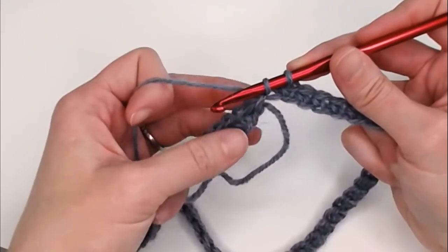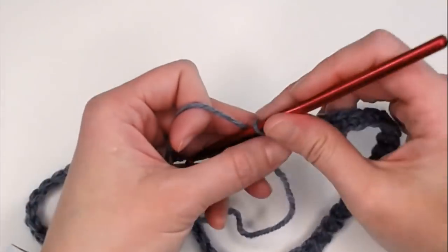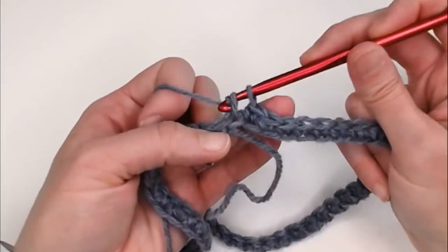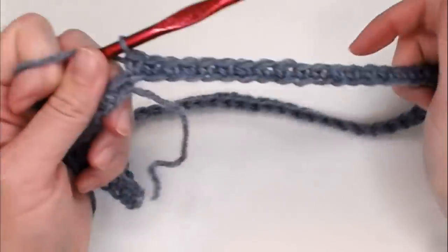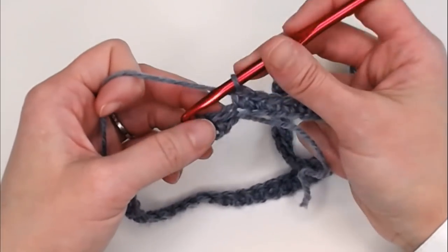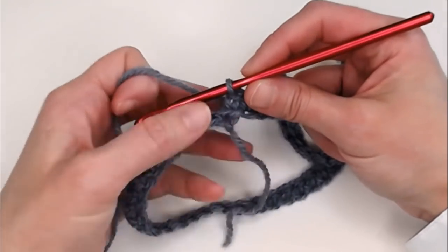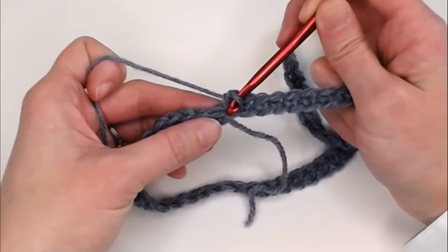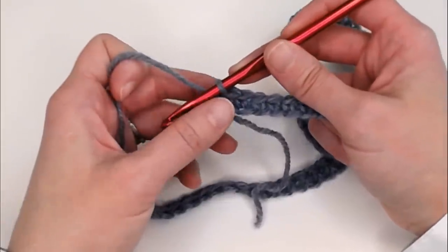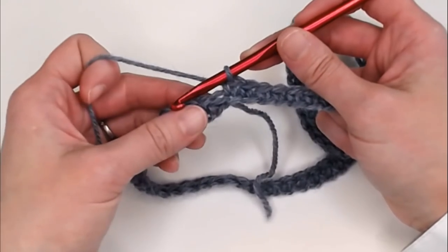Coming up to the very first single crochet, making our way all the way around. If you'd like to count your stitches to make sure you didn't accidentally miss any, this very last chain that we just single crocheted into — right before the tail — should be your 66th single crochet. That's how you can tell if you're on count.